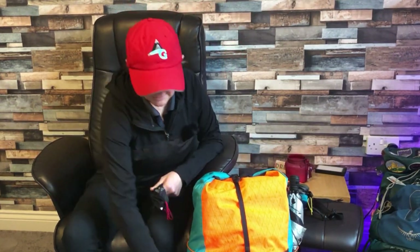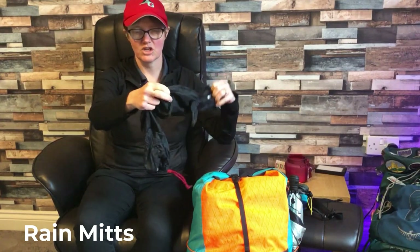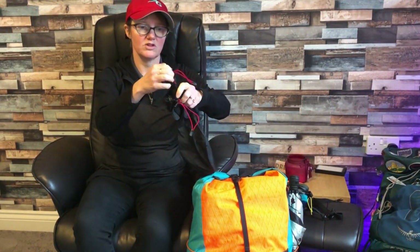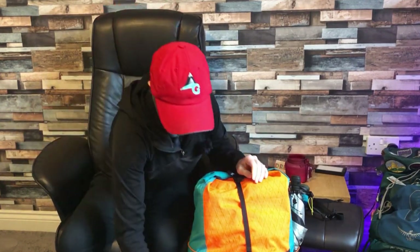In the side pockets I have some rain mitts — Montane rain mitts that literally just go over the arms of my poncho. They work an absolute dream, really lightweight. I'd tuck them inside the sleeve of my poncho when not using them and put that over my wrist so I never lost them. It rained a fair bit so they were quite handy. They're still wet and need to go in the wash.